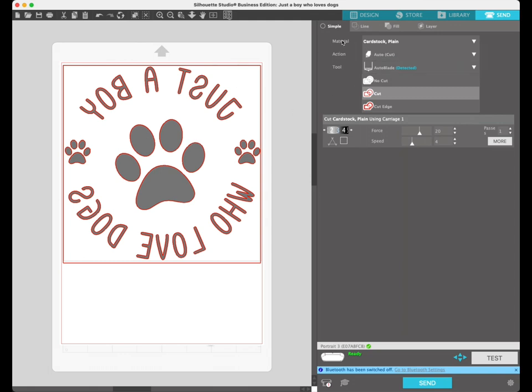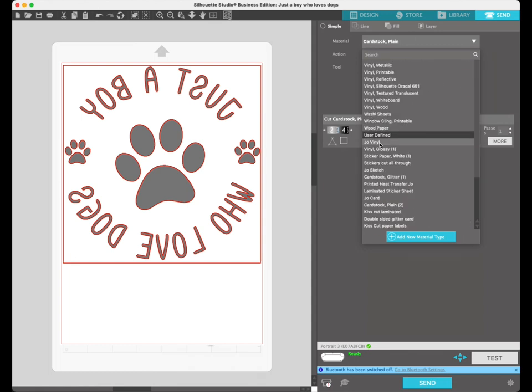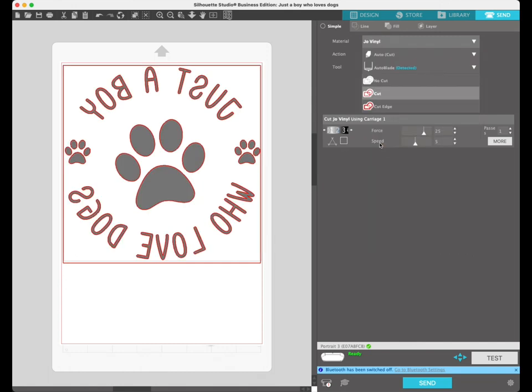Now we choose our material. Silhouette Studio comes with lots of presets; I've found none of these have actually worked perfectly for what I want to cut, but they're a good starting point. Through trial and error I've set up some user-defined settings. Instead of wasting a whole sheet of vinyl, you can use the test function — once your vinyl is loaded, come to this screen and click test, and it will run a test cut for you.